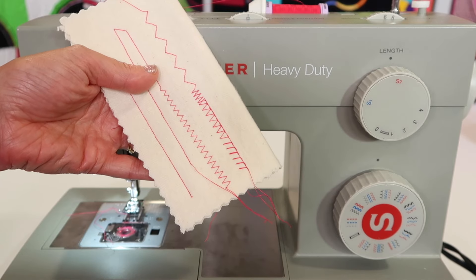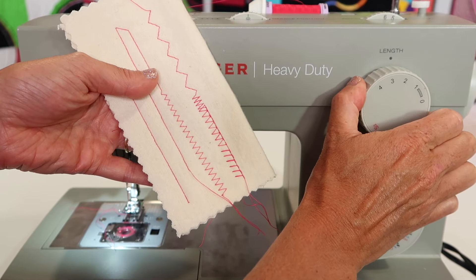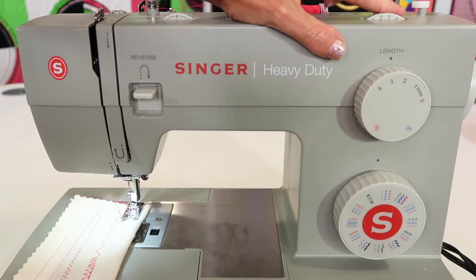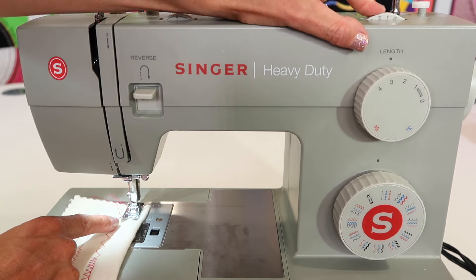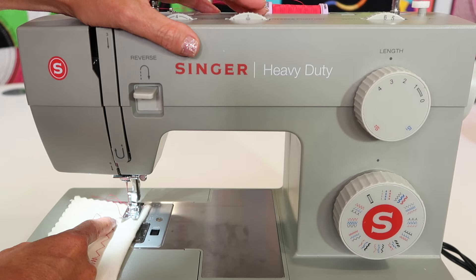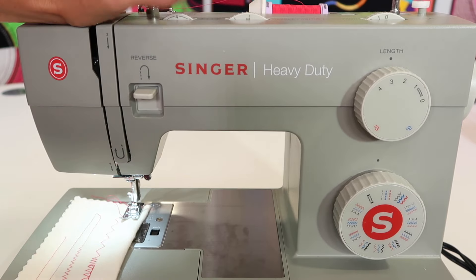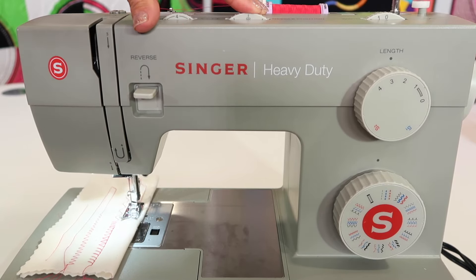When you want to go back to a straight stitch, go back to the black numbers - two and a half is kind of where I want to go - and then you can go ahead and begin stitching. Do take time to move the stitch width back to zero and your needle returns to the center. That's another way to move your needle to different needle positions - center, all the way to the left side. On a straight stitch you have the ability to move your needle position to the far right, center, or far left, however you want to stitch. You don't have to stop sewing to turn that needle position dial.